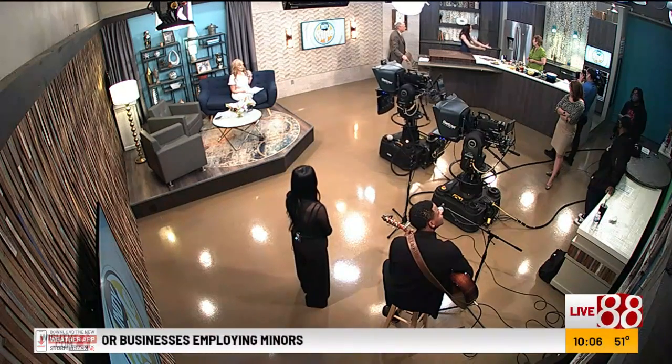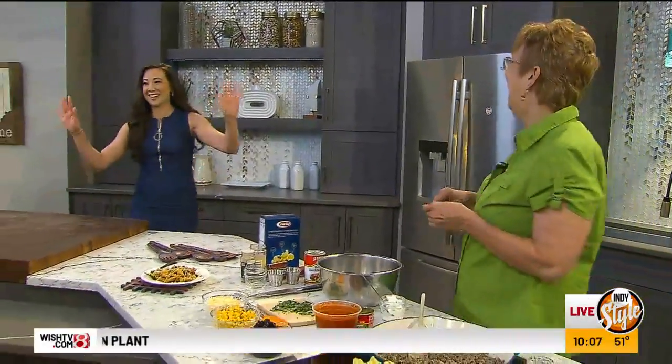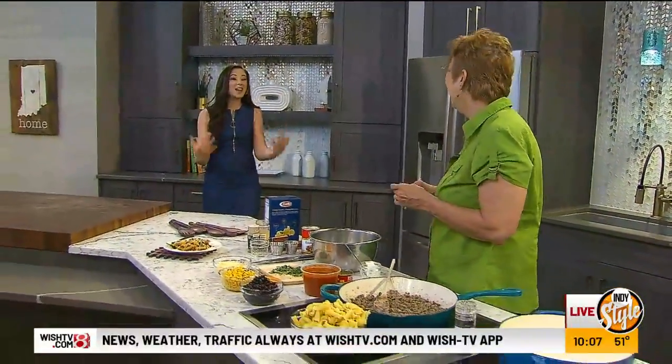Jolene, how many years have you been with me? Well, since you got here. Absolutely. A little bit before that, I think. Yeah. Where does the time go? I don't know. I just keep cooking. I just keep doing my thing. And we love you for it.